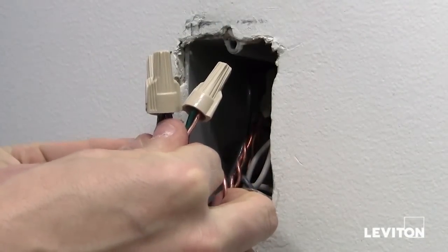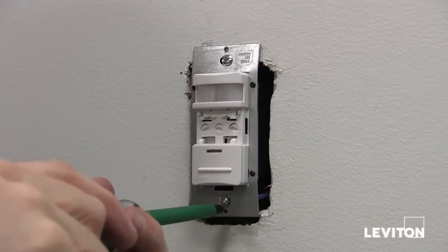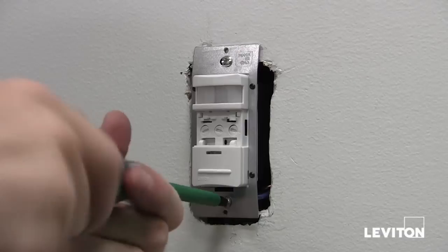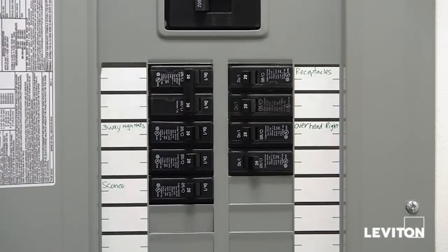Go ahead now and place the wires into the wall box. Next, taking the screws that came with the device and a Phillips head screwdriver, mount the device into the wall. Now that we've finished mounting, we're going to go back to the panel and turn the power on.